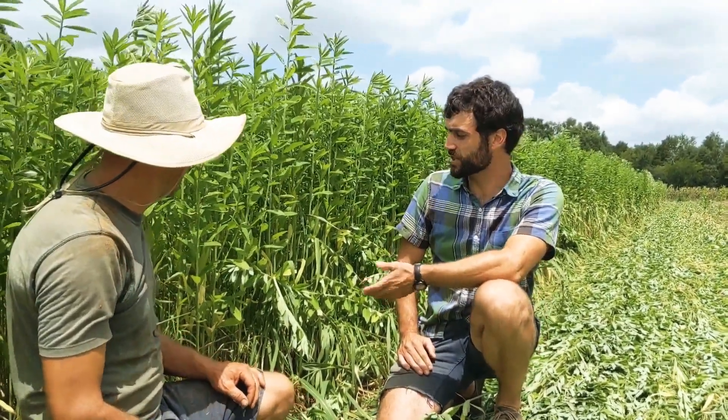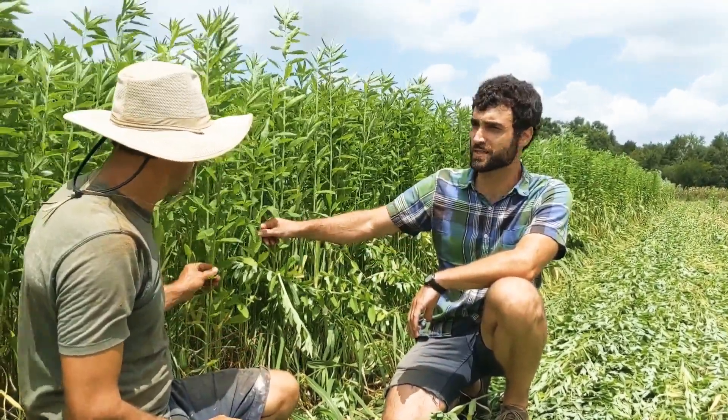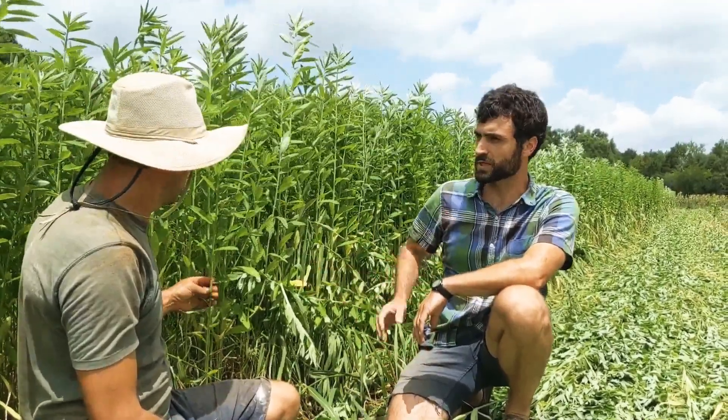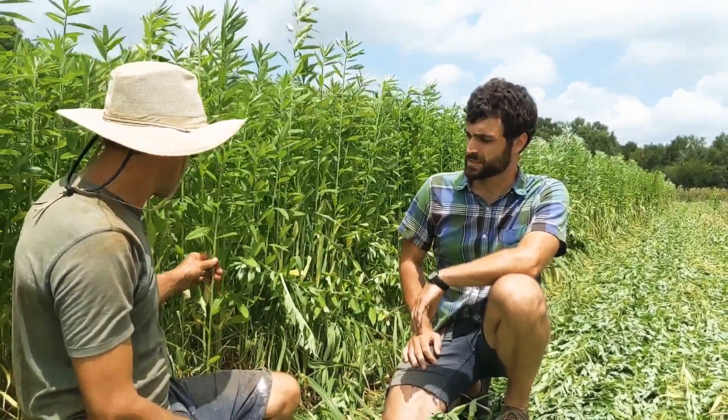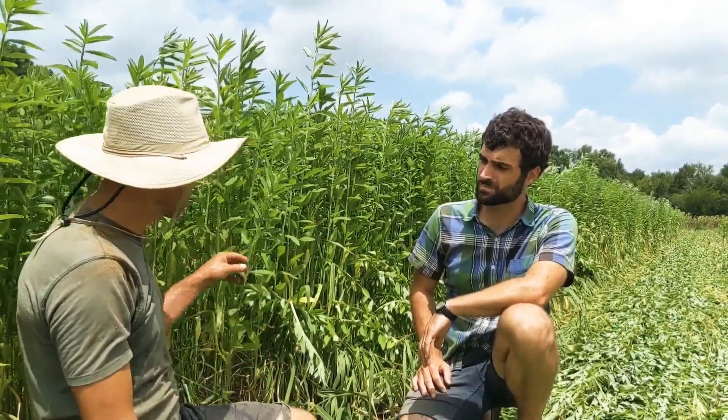So Sean, I'm wondering, could you tell us a little bit of background about why we're growing sun hemp before broccoli? It seems that most people are growing cover crops over the winter. What's going on here? It's a great point. Growing cover crops in the summertime, you can basically get a lot quicker growth and really quite a bit of biomass, as well as nitrogen fixation.